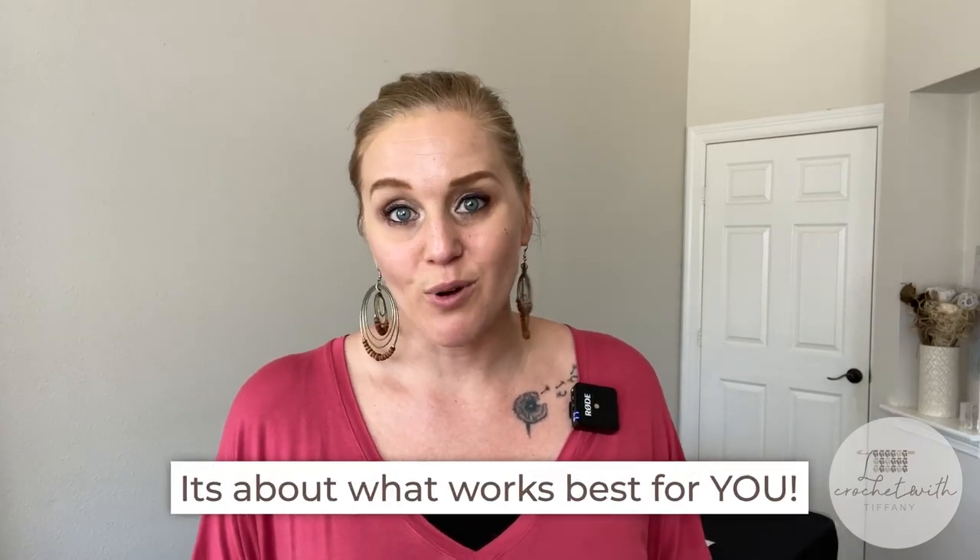And that is weaving in your ends, attaching pieces of projects to each other, and embroidering onto a piece of work. However, there are some differences — there are some varieties of yarn needles, tapestry needles, darning needles that are out there, and it can be confusing thinking, is one better than the other? Should I be using one opposed to another? Honestly, a lot of it will come down to personal preference. What I'm going to do in this video is share all the different types that are out there, so you have an idea of what the options are and can find what works best for you.